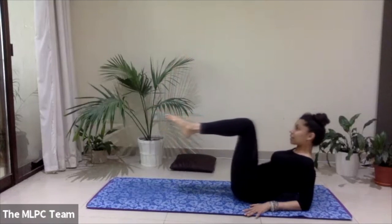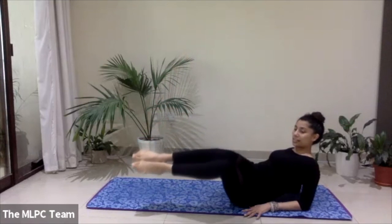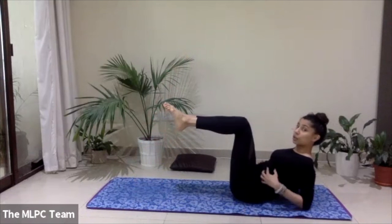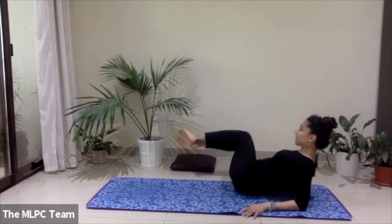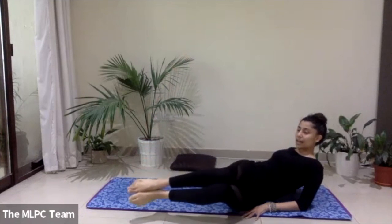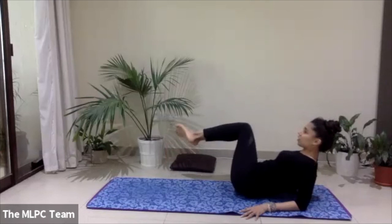Come back to tabletop position. Drop the knees to one side, twisting from the waist, bring it back to center on the exhale — use your core strength to move the legs side to side. Do this two or three times on each side — controlled movements.